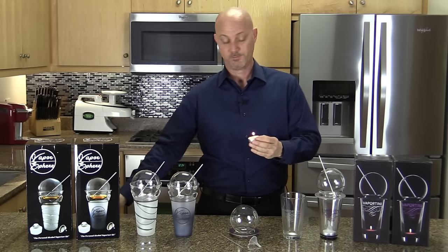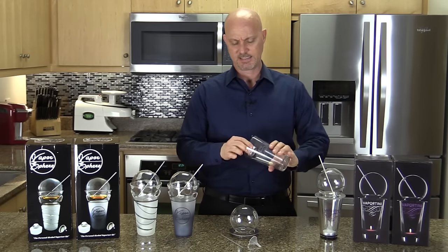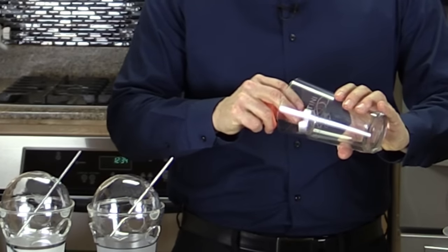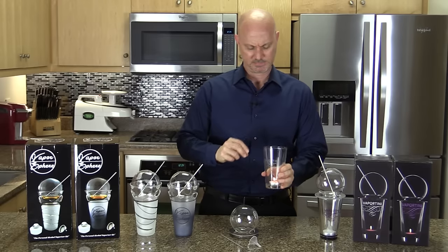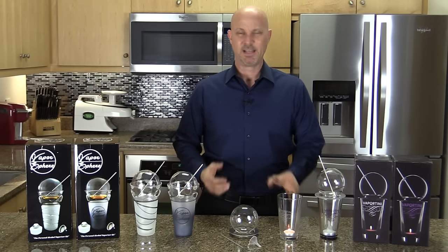I found that the best way is to take the candle and let it slide down into the glass. It can be difficult and it might go out.